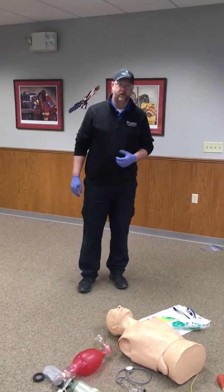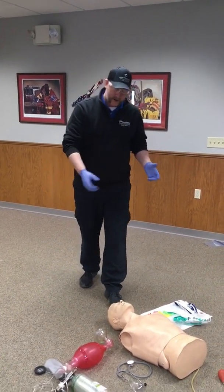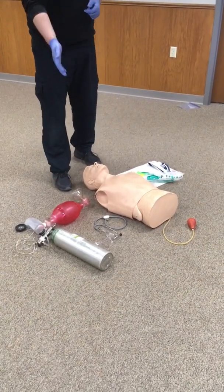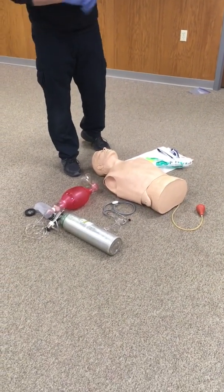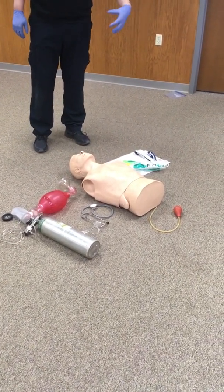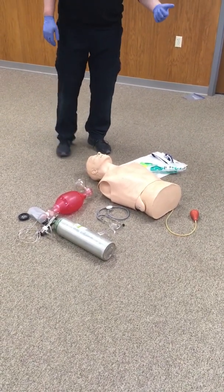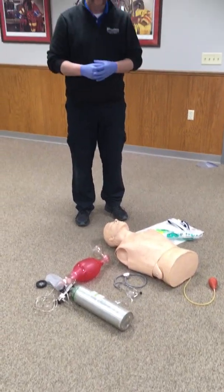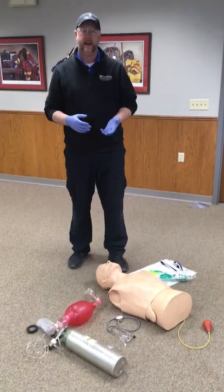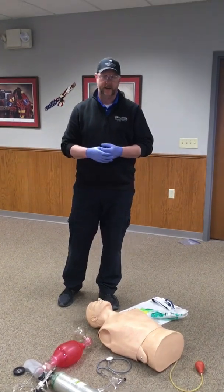This is the Advanced Airway Station, or the Supraglottic Airway Station, for the Advanced DMT psychomotor exam. About the equipment: there will be an airway mannequin on the floor, an oxygen tank and cylinder with tubing, a BVM and mask, a stethoscope, some oral airways, nasal airways, and the supraglottic airway of your choice. During the station there'll be an IGEL, a combi tube, and the King Airway. In this video, we're going to show you the IGEL.